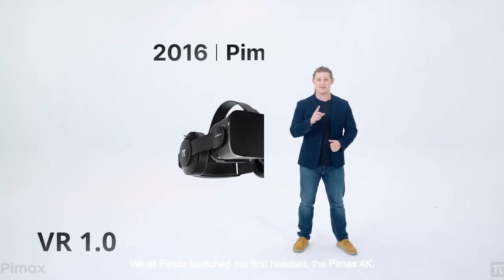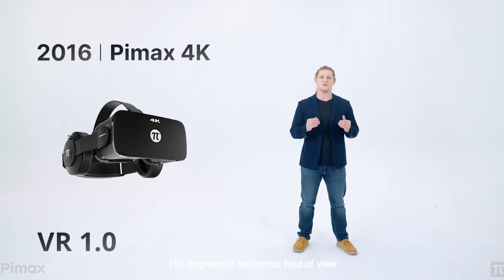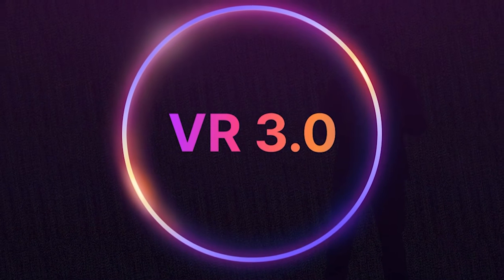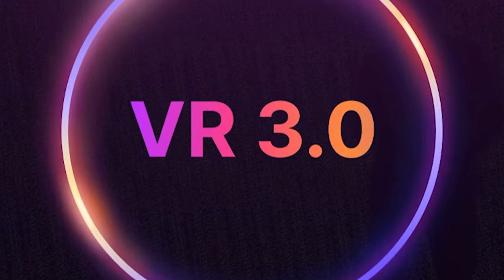In the showcase, they started off talking about the history of virtual reality, then went on to talk about what was VR 1.0, what was VR 2.0, and then what is VR 3.0, which is what they were going to show us during this event. I'm going to go over some of the topics they showed and some of the amazing features that are going to be within this headset.